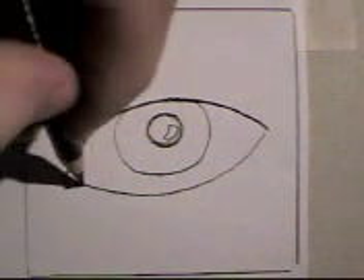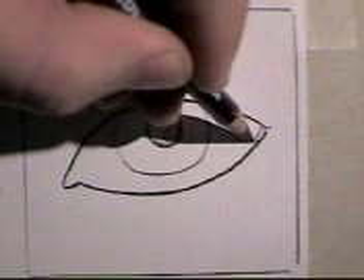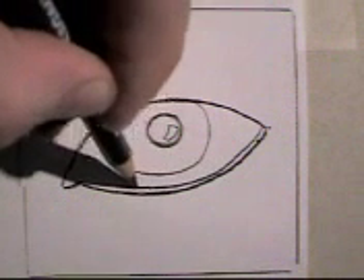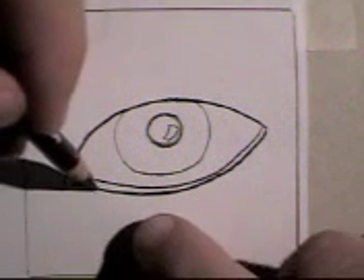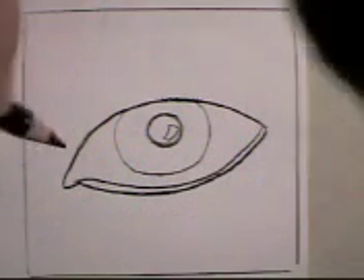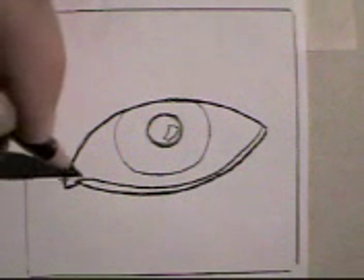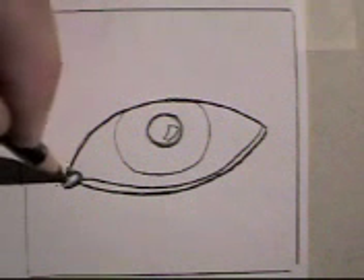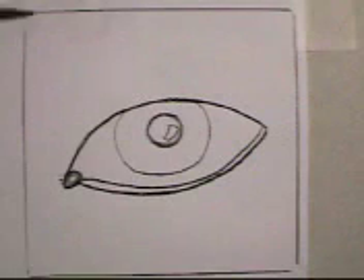What most people don't realize is that this is skin, and it has a width. Down here it has a certain width to it — that's pink, that's the sort of wet part of your eye there. I like to start darker, then make it lighter and lighter. Like that.